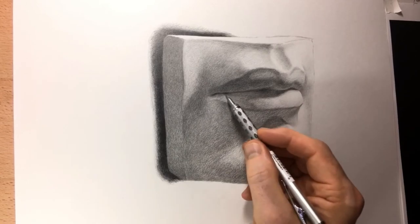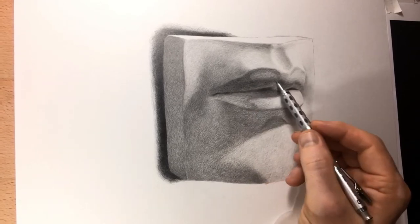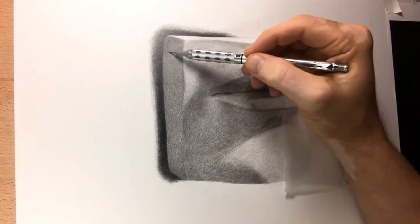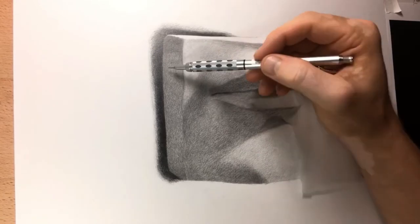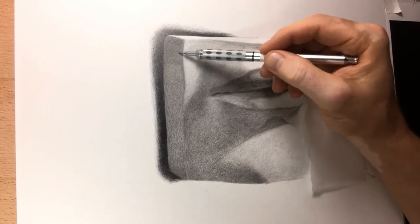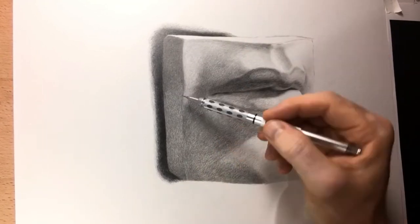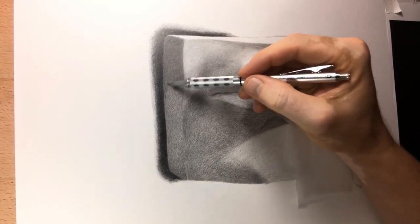There's my Pentel Graph Gear 1000 — my new 0.5 that I just got in the mail today, thanks to Amazon. It's a thing of beauty. It's even got a little indicator right by the finger grip — if you put one of those harder or softer leads in you can rotate it to remind yourself what type of lead you have in the pencil. So I thought I got the shadows dark enough, but after judging compared to that really dark background I found that I still needed to push the shadows darker.